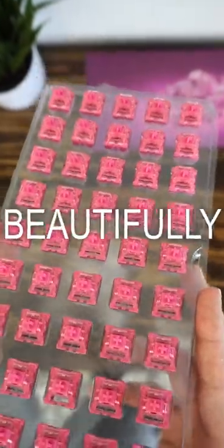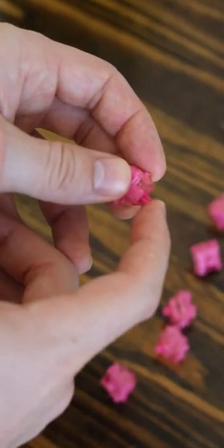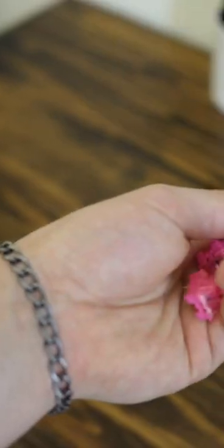This is a pretty smooth switch, but when lubed these things sound beautifully clacky. If you like a clacky sound rather than a thocky or a poppy sound, these things are one of the best sounding Akko switches out there. But here's the sound test.